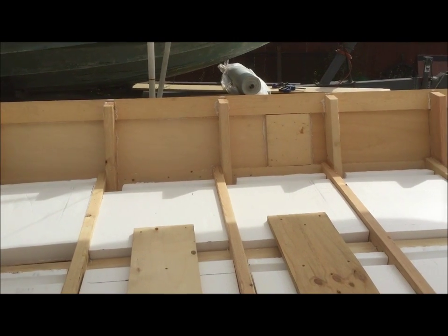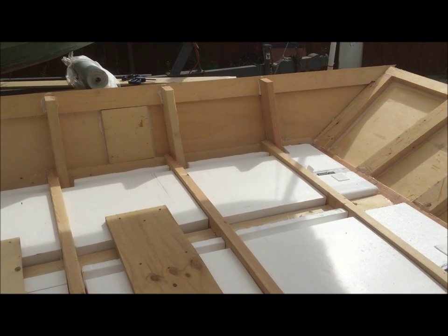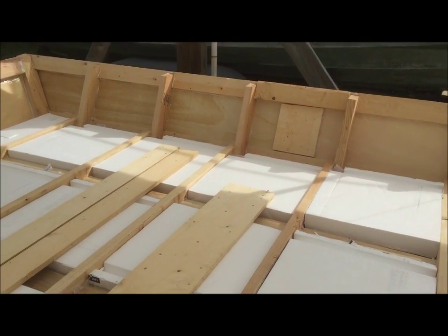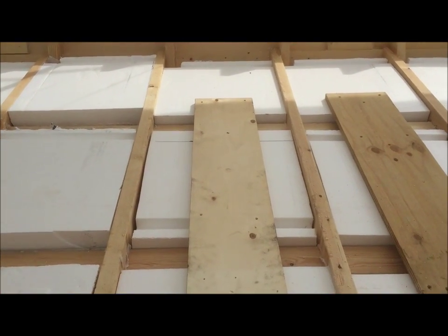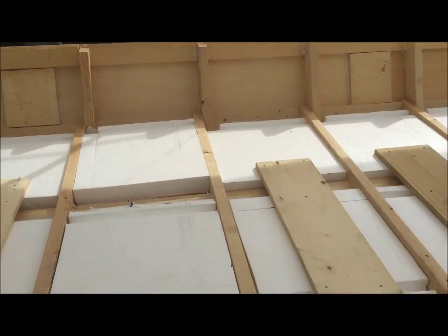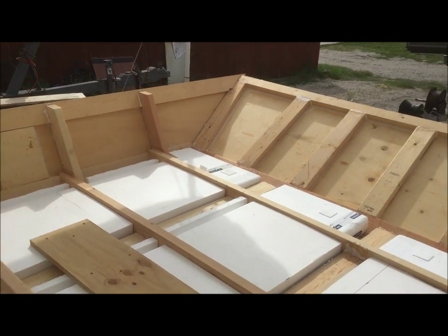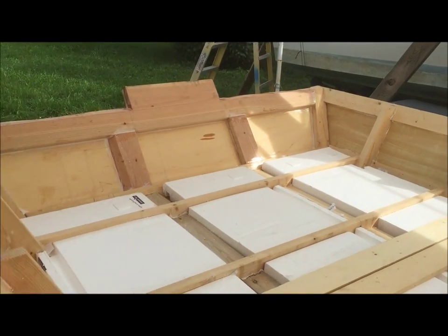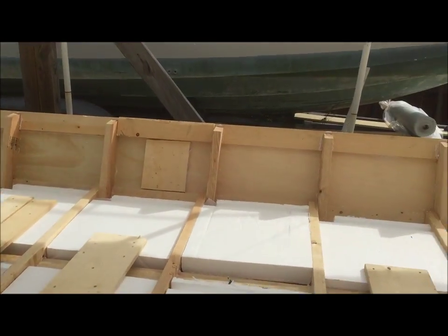I'm going to use a subfloor adhesive to hold this in place. The floor is not exactly going to be a structural element of the boat, so I'm not as worried about having it epoxied and sealed in. Basically it's as good as a solid piece of wood. The screws are going to hold most of it together and the adhesive will help seal off each one of the sections. My overall plan is to isolate each one of these sections so that if you happen to get a hole in the boat you'd only get water in one section - all the other sections would be independent, making flotation chambers throughout the boat. Once the flooring is in and glued and screwed we'll fare off the top, put a layer of glass over it, then drill and install the drain hole so we can drain out the inside of the blind.